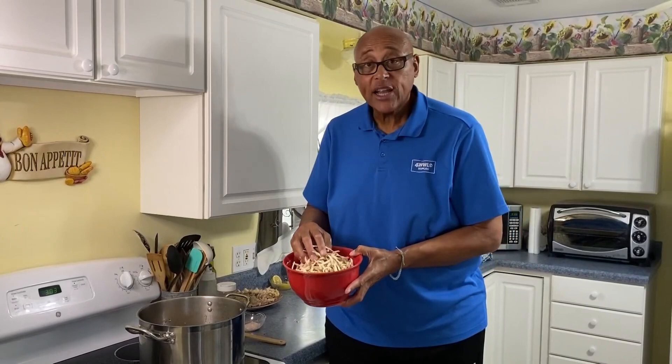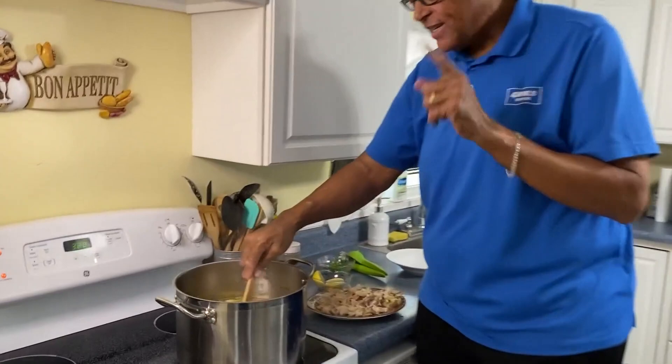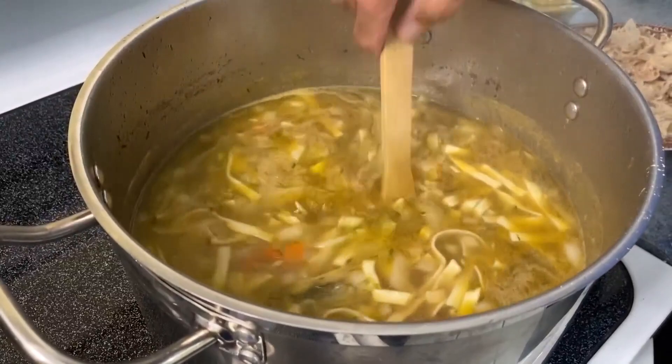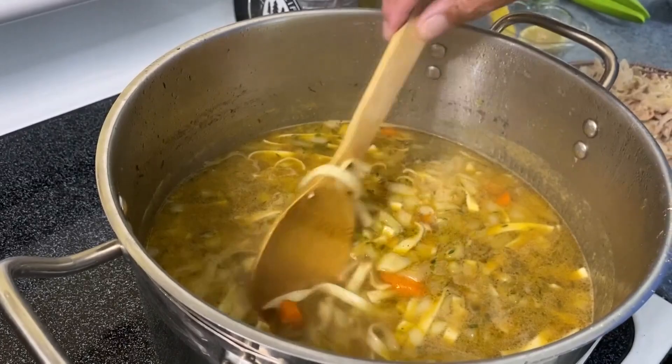My soul is starting to feel good already. I've adjusted the seasoning. Let's check our noodles — just grab a noodle to make sure. I like my noodles al dente, where they're a little firm. Perfect. We don't want the pasta to get overcooked.